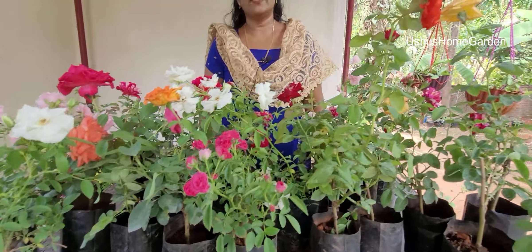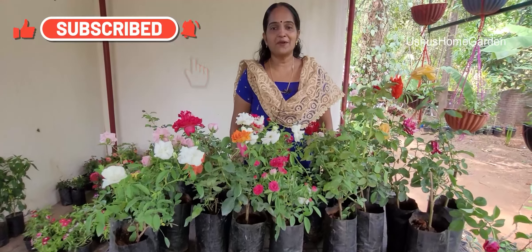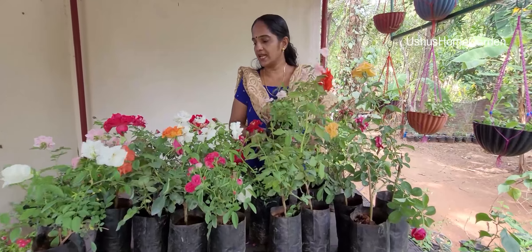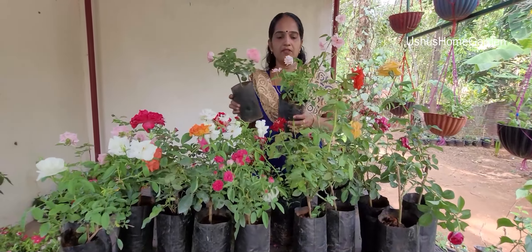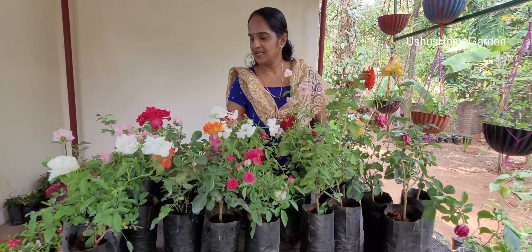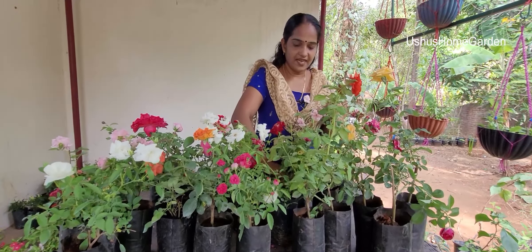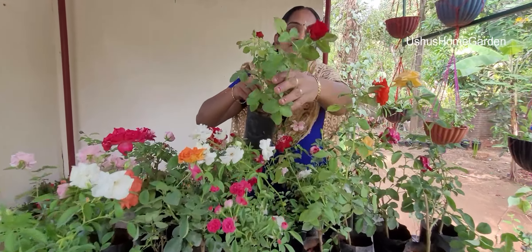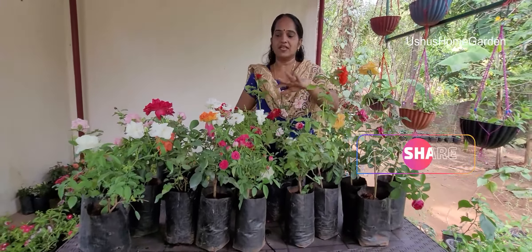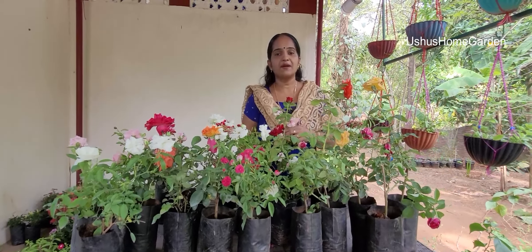Now, we have to add 5 different color roses for 180 rupees. 250 rupees only. 5 different colors. You can use different colors. You can add 5 different colors. You can order the other ones.